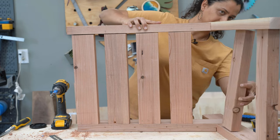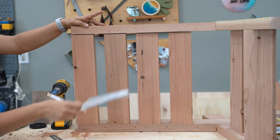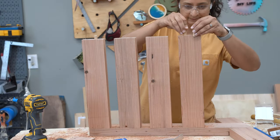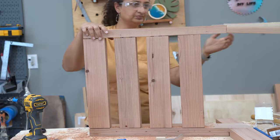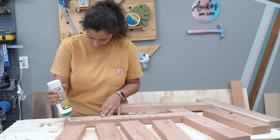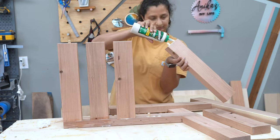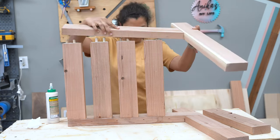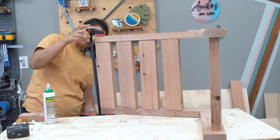Once all four slats were done, I aligned the other side on top, made all the marks for the dowel hole joints, and went ahead and made the dowel holes. Since the dry fit was working just fine, I went ahead and used wood glue and attached all of those dowels and dowel joints together. I clamped them up and set them to dry overnight.